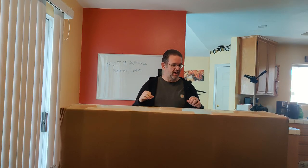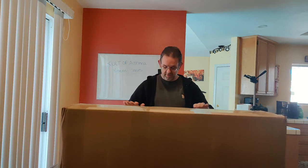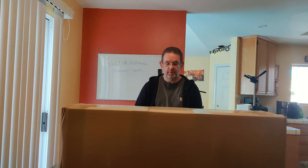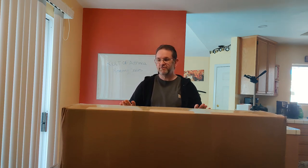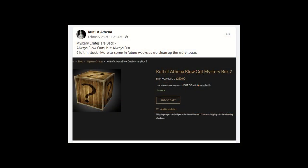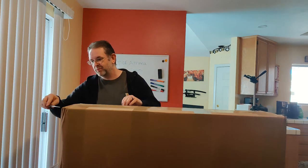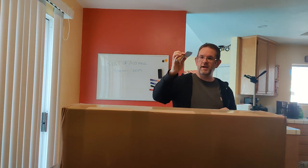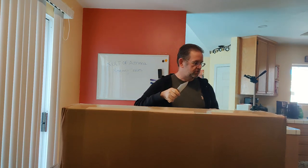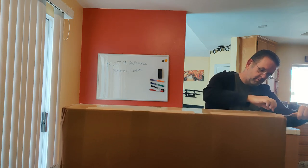What's up guys, so today I have an unboxing video of this massive box from Cult of Athena. About a week and a half, two weeks ago they posted some mystery crates for sale and I jumped on it — this is actually two of them, I went a little overboard. So this just got to me today; using my West Beam EDC to cut it open, and let's see what we get.